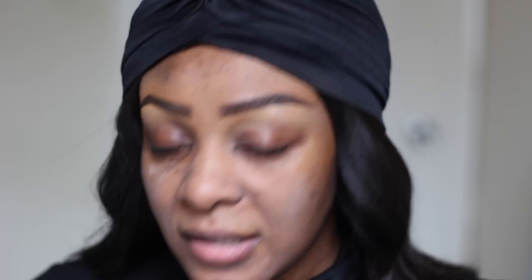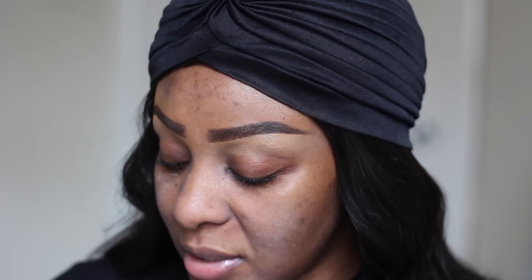Je vais prendre mon miroir et corriger les tâches plus foncées que je vois sur ma peau. Si vous voulez, vous pouvez utiliser votre doigt parce que la peau va réchauffer le correcteur. Moi, comme mes ongles sont plutôt longs, je préfère le pinceau. Je vais tapoter sur la tâche, mais je ne fais pas glisser mon pinceau. Je tapote là où j'ai une tâche.